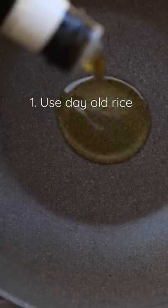Here are a couple of tricks to make great fried rice. First, use dried-out rice, preferably a day old. Why? Because dry rice will crisp up easier than fresh rice.